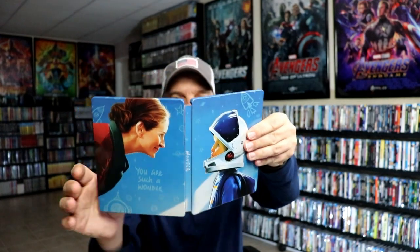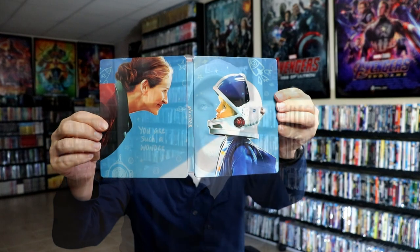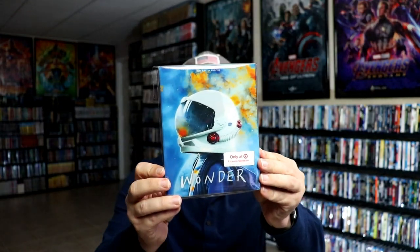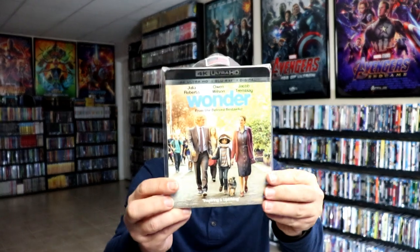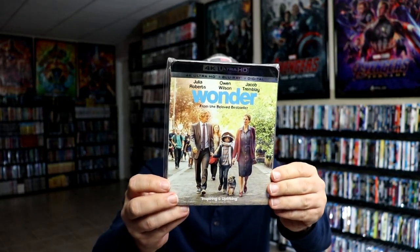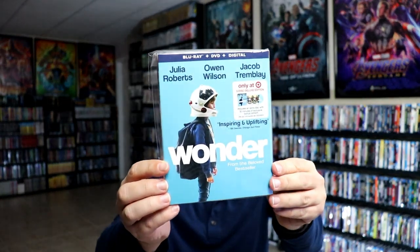So overall I think this is a beautiful looking steelbook. I've gone ahead and placed this steelbook inside a protective bag. This bag will help keep the steelbook from getting scuffed up on the shelf up against my other steelbooks. I do have an affiliate link down below where I purchase these bags off of Amazon if you're interested. I also wanted to take time to show you just the regular 4K release, which was released back when the movie came out on physical media a few years ago. And I also have the Target exclusive 3-disc collection.